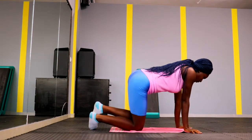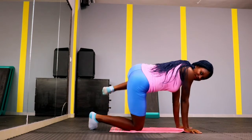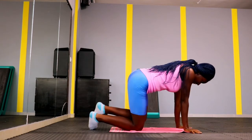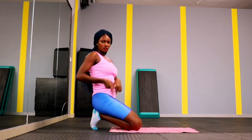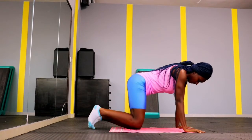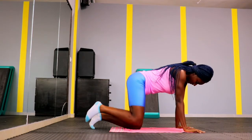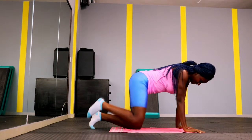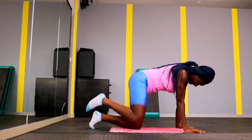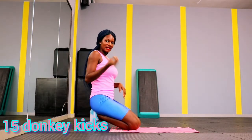Now we're going in for 15 fire hydrants. Go down low on your rug, carpet, or gym floor — wherever you are — and give me 15 fire hydrants. Give it your best. I know your legs might be on fire right now, so give yourself a few seconds of rest, then switch and do the other leg. Keep pushing — we're not quitters, we are fierce!